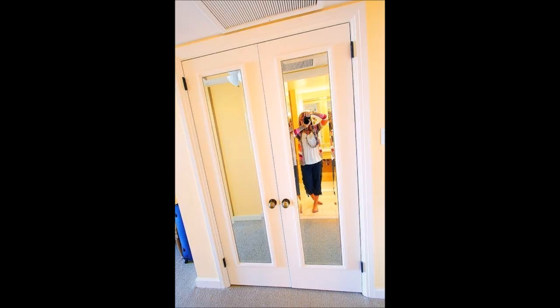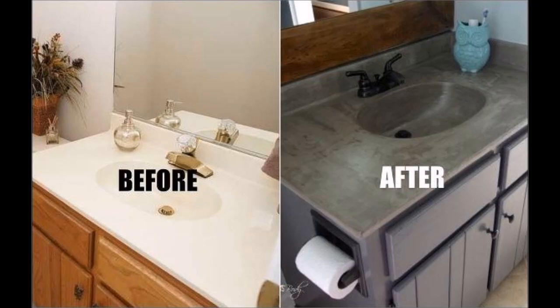Tip 6: Add cheap framed mirrors to closet doors, painted to match. Tip 7: Update your bathroom vanity in 20 minutes.